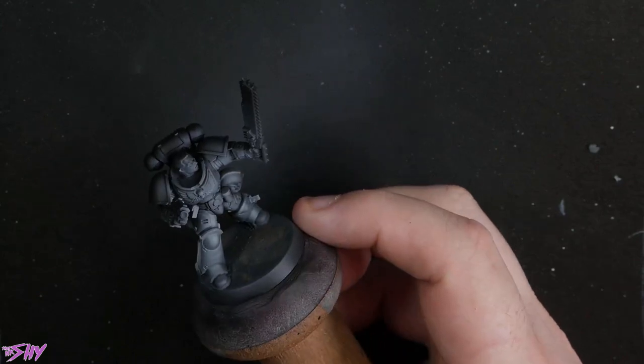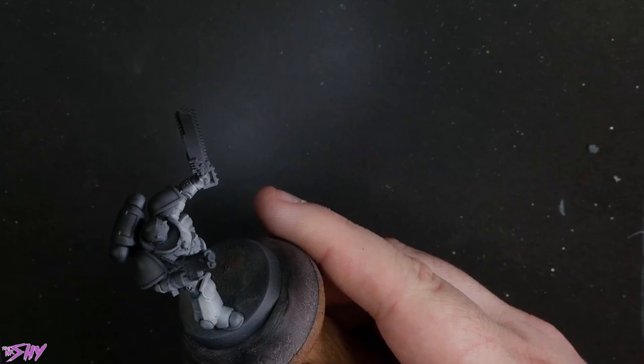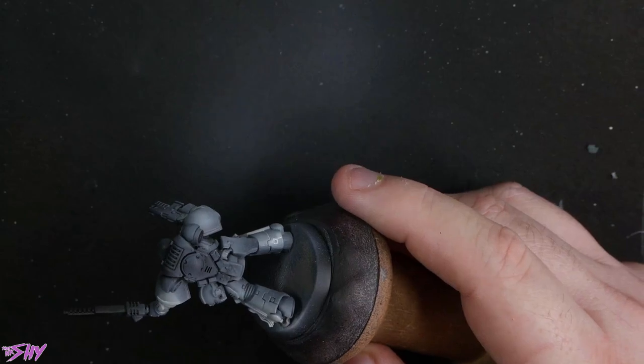One of the things that you'll struggle with with white sometimes is getting that good, strong, solid contrast. So we're starting with these greys, just flipping around and building up and making it look pretty.